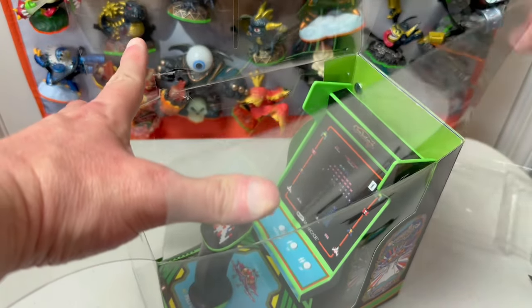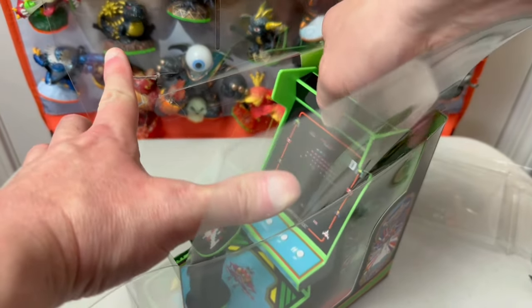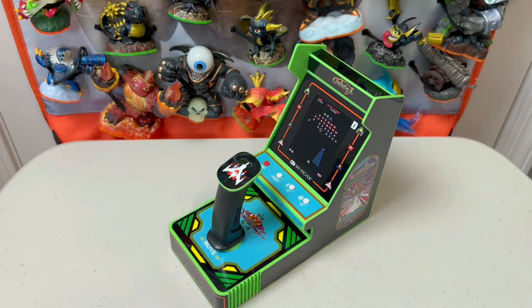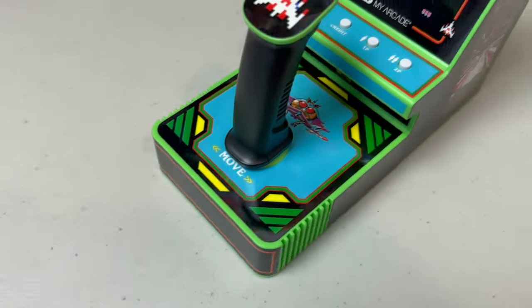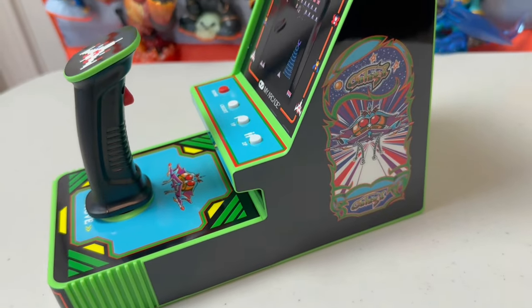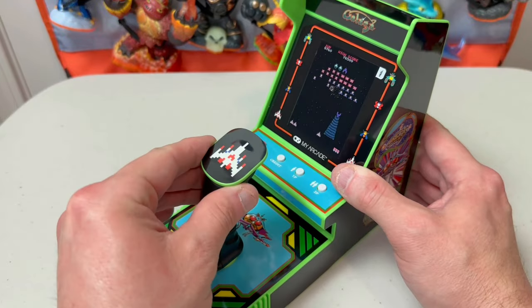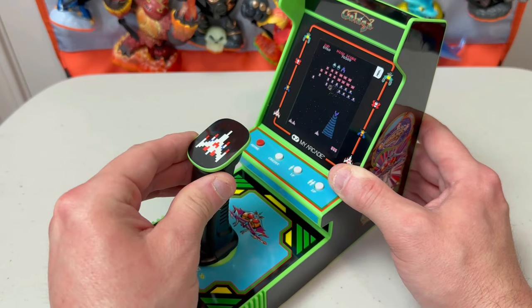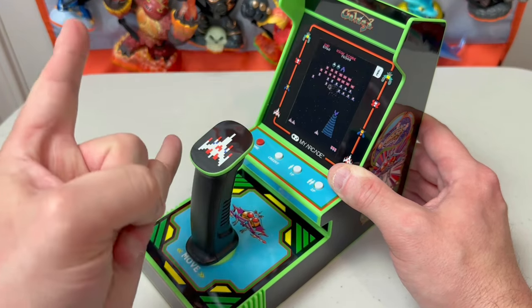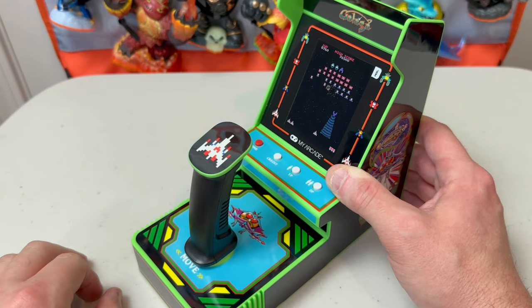Not much to unbox here other than the unit itself, an instruction leaflet, and a brochure. But look at this thing — it's cool looking. It kind of harkens back to the collectible Coleco tabletop units from way back in the day. Now before we even get into the other amenities here, I gotta move the joystick around. And we've got proper resistance and clicky action, the likes of which I honestly didn't expect on a little unit like this one.